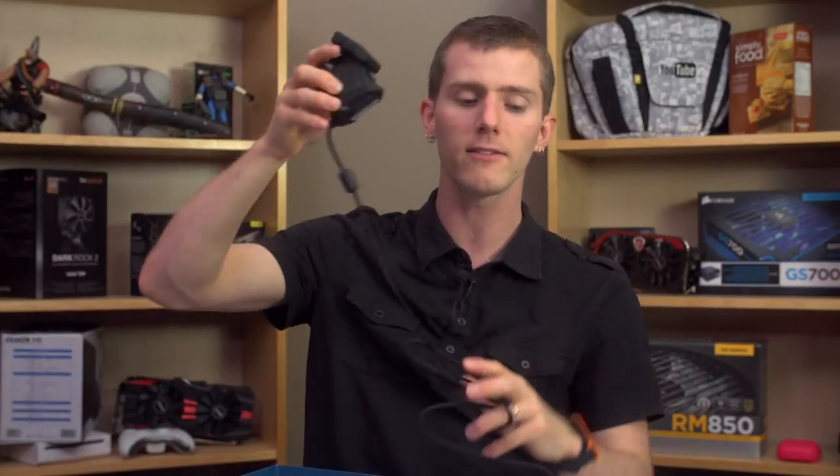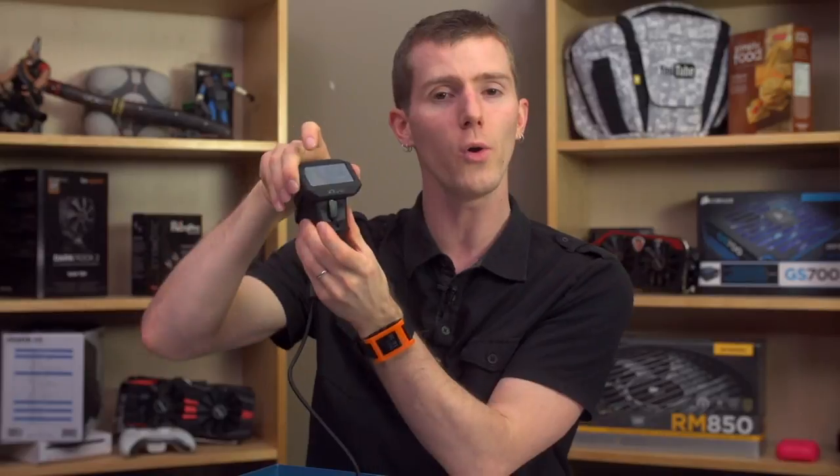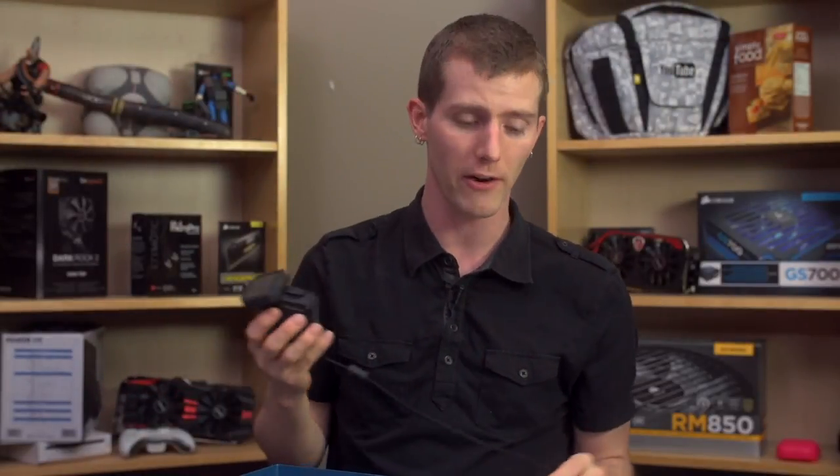The groundbreaking thing is the Ghost Macro Station right here, which actually has a full-on OLED display that you can use to navigate the onboard menus and make a ton of changes to the mouse itself without even firing up the software.